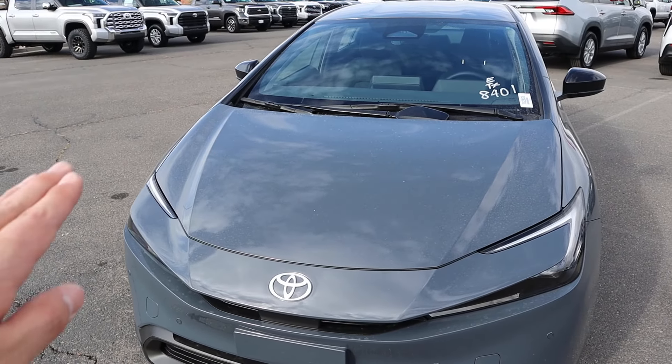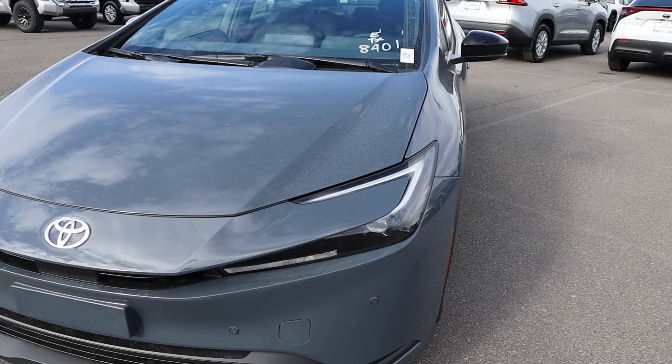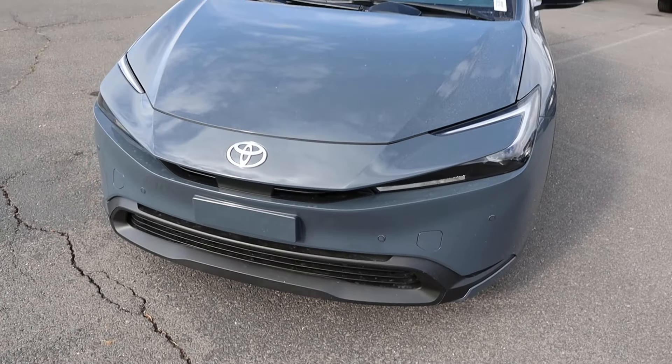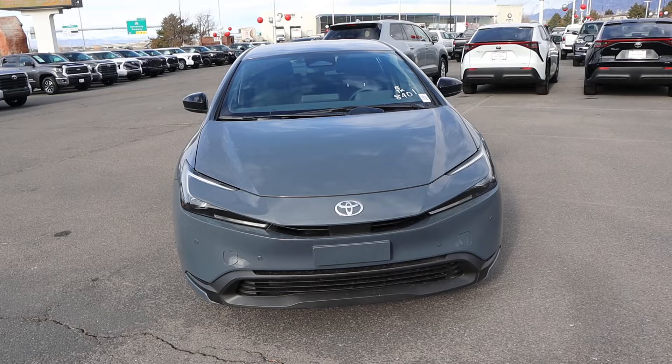Starting with the hood, you can see how it's flat in the center and then falls off a little bit on either side. You have the cool design with the lights — big fan of that. It makes the Prius look super sporty. You can see parking sensors here, and notice how, just like an electric car, most of the front end is closed off to improve aerodynamic efficiency.